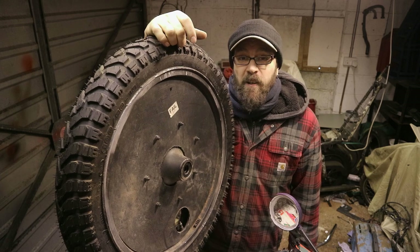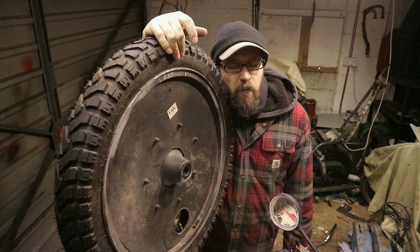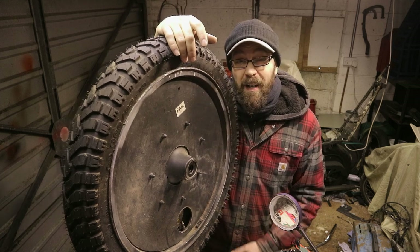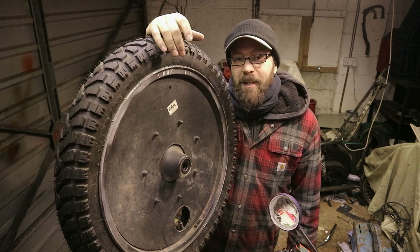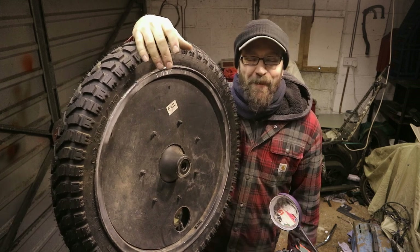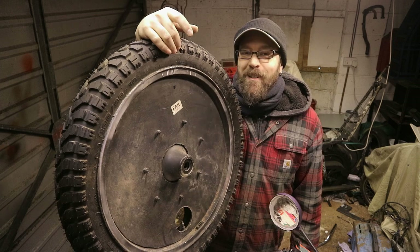Why do I fit them? Cosmetics. I just hate the look of spoke wheels - don't like spokes. It's purely cosmetic and vanity, to be honest. Hopefully that was helpful - it's only been about 12 years since the last video, so I hope it answered some of your questions.